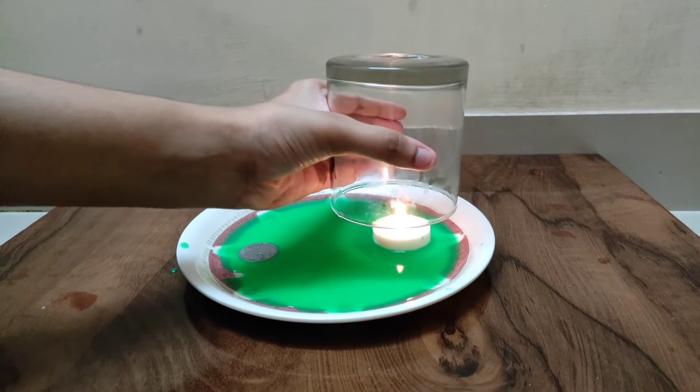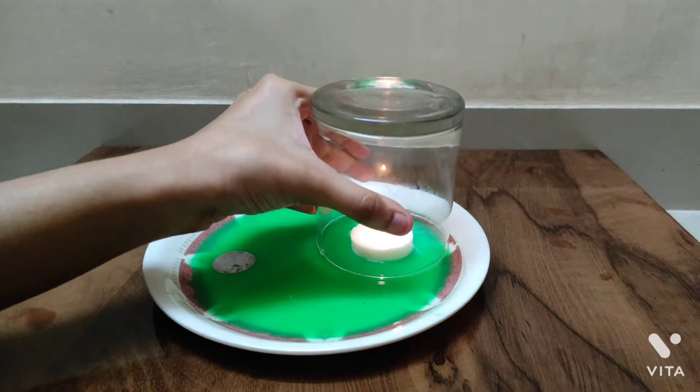Place the heated glass above the candle and you will see the water rising in the glass.